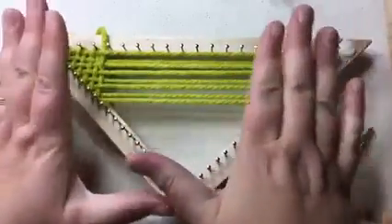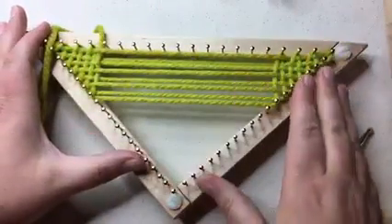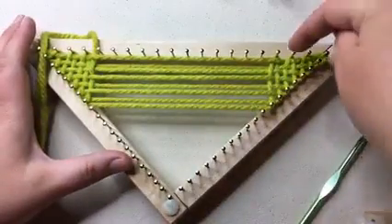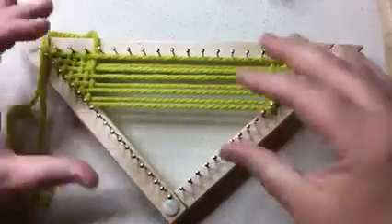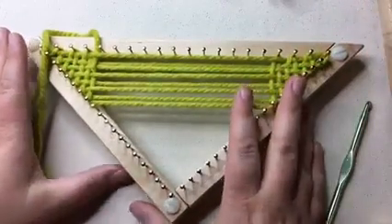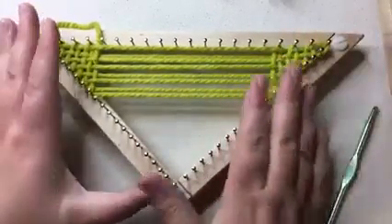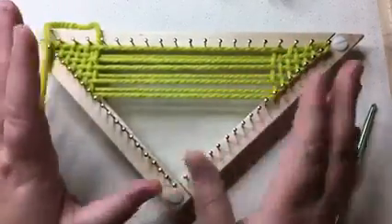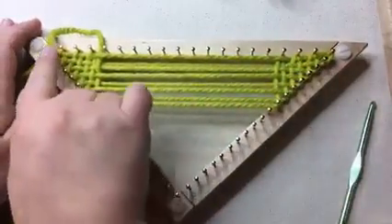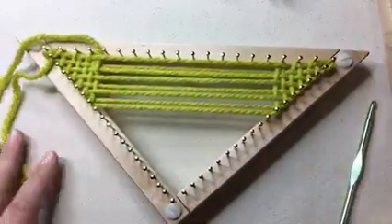This is actually a super bulky number six weight yarn — this is Bernat Softy Chunky. It draws up and makes a triangle. Once you make one, you can actually make one right on top of it, disconnect them on the right side, and then crochet them together, basically slipping them through — and then it becomes like a mitered square look. It's really cool.